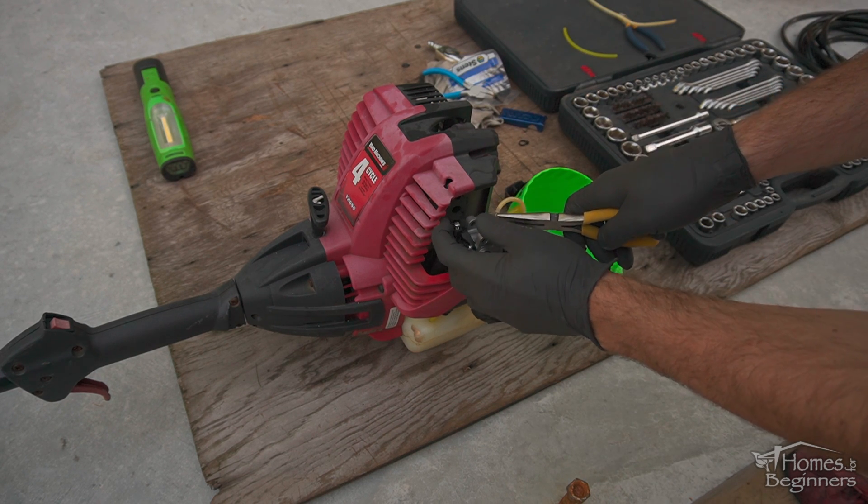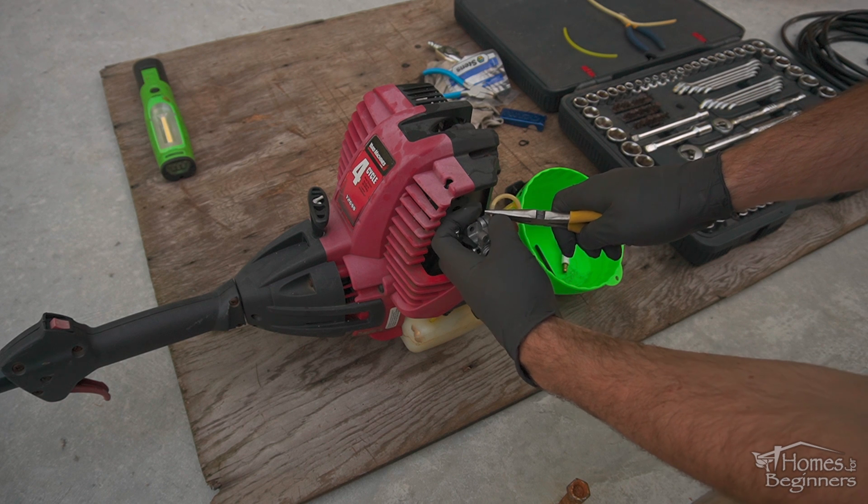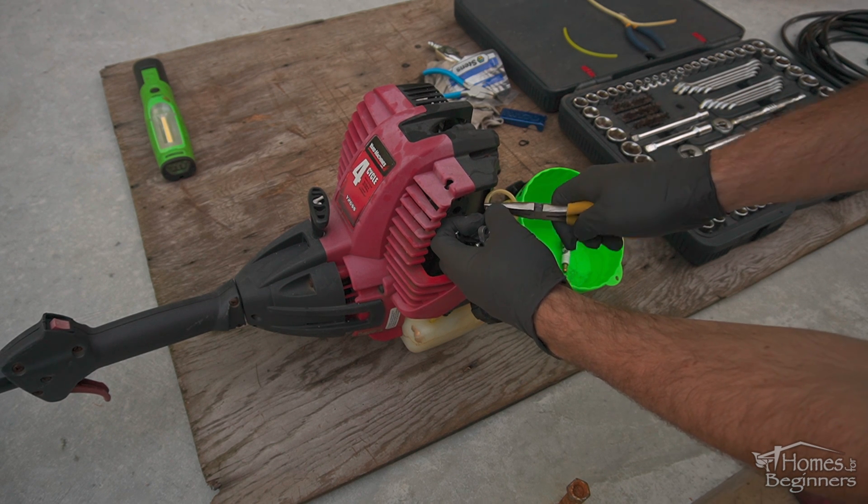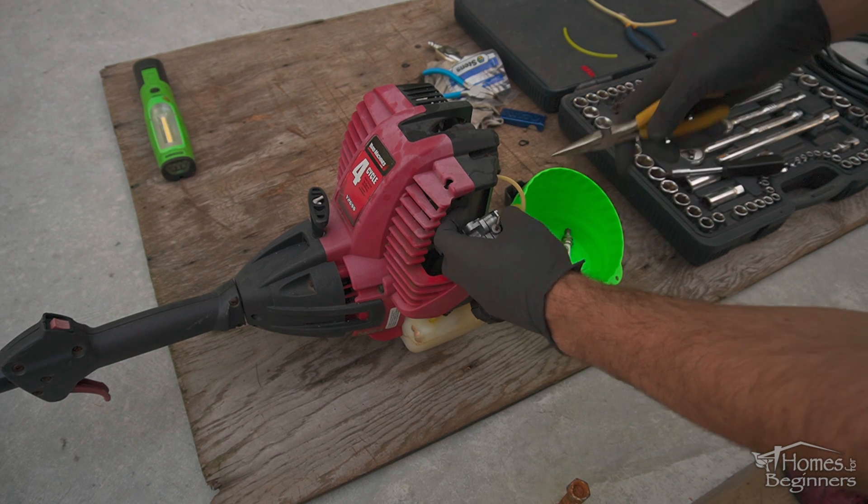Remove the plastic air box section off the rubber vent line and then remove. Make note of each of the line locations, then remove using needle nose pliers. Twisting the lines may help if they're stuck in place.